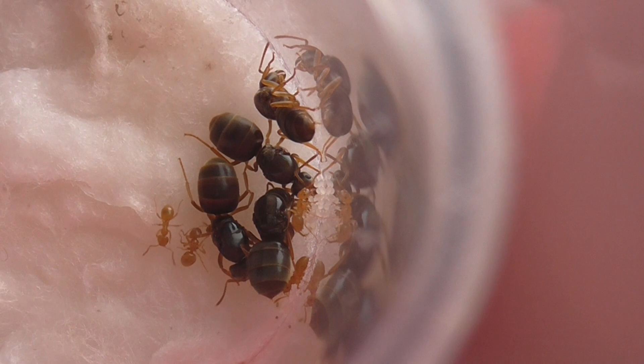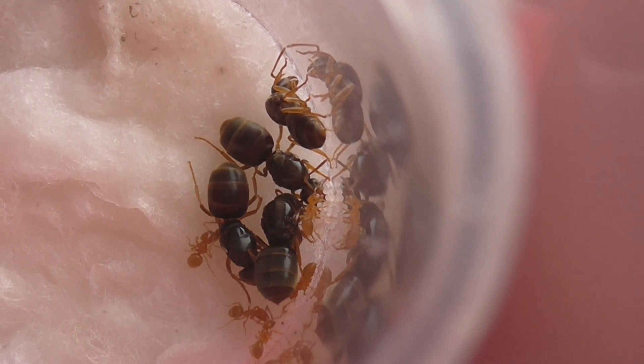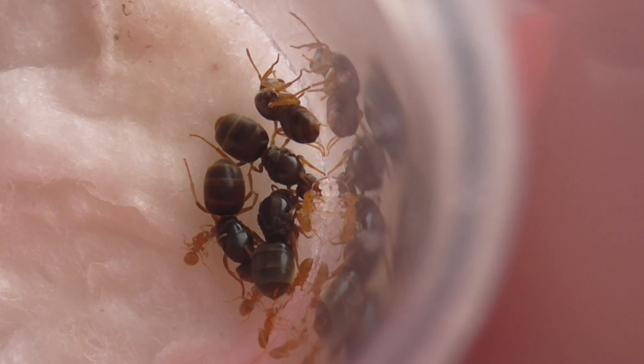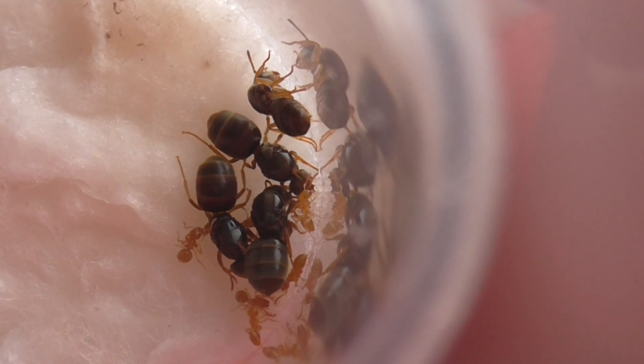I feed them some honey every day - a blob of honey, they eat that. And I give them a bit of mealworm, which it looks like they've already had today. I always make sure they've always got enough water in the test tube and that the test tube isn't getting mouldy.